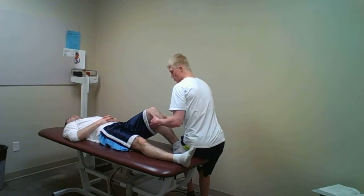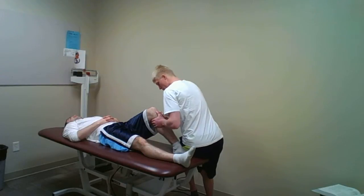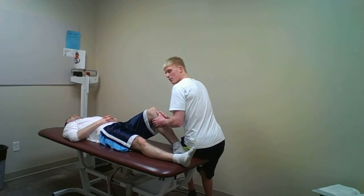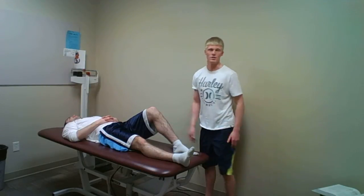Next, I will wrap my hands around the posterior aspect of the knee and place my thumbs on the tibial condyles. I will then give a forceful downward motion toward the table to his knee. It should be a firm end feel, and if the knee translates more than about 3mm, that could be a positive test or a PCL tear.